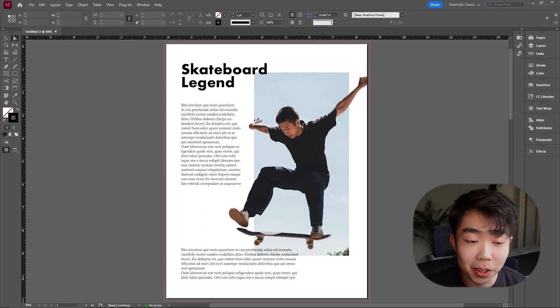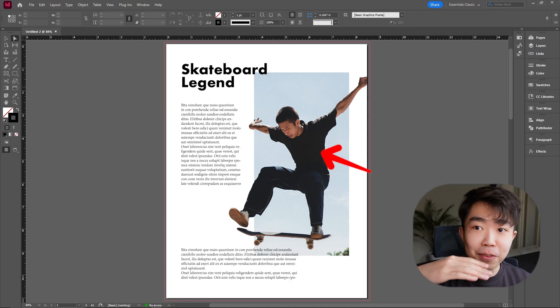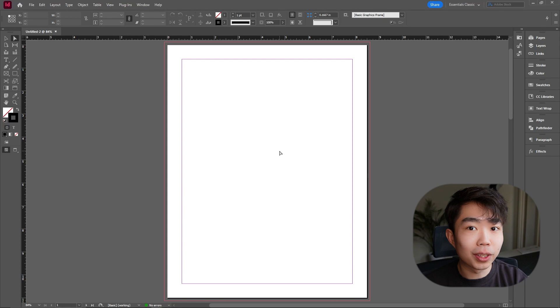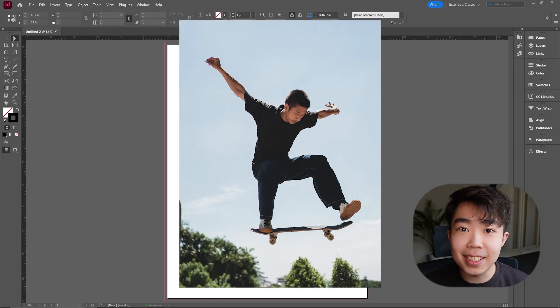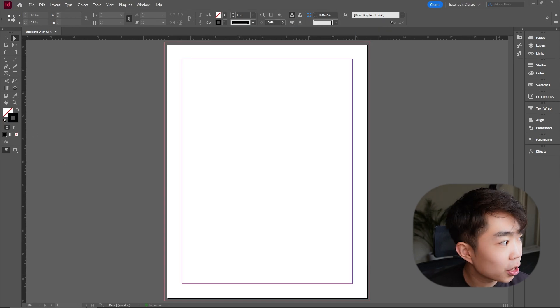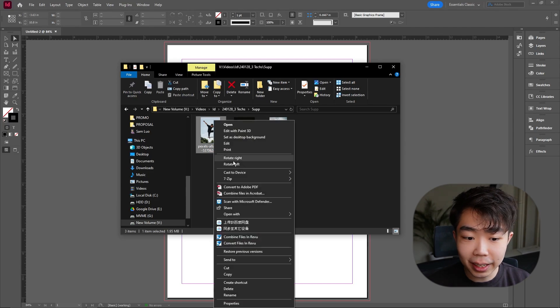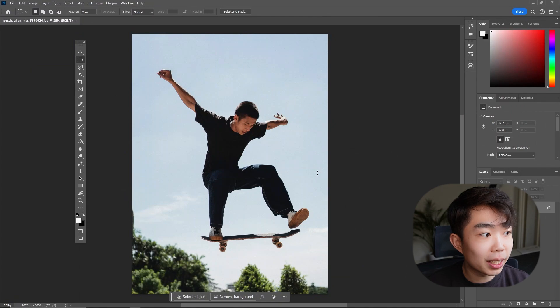After we have the document created, the first layout is very simple — we just want to get this guy out of the frame so it looks like he's hopping all the way out. To do this we'll need the help of Photoshop, so once we have our image selected we're going to open it up. Right-click on the file and open it with Adobe Photoshop.